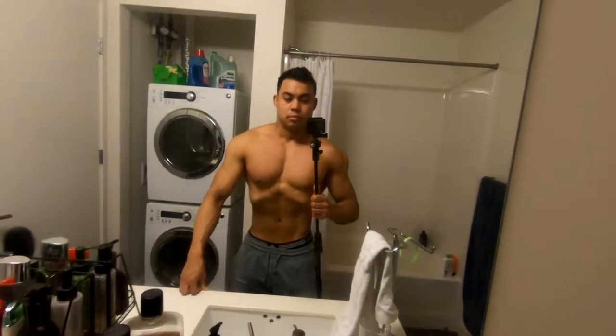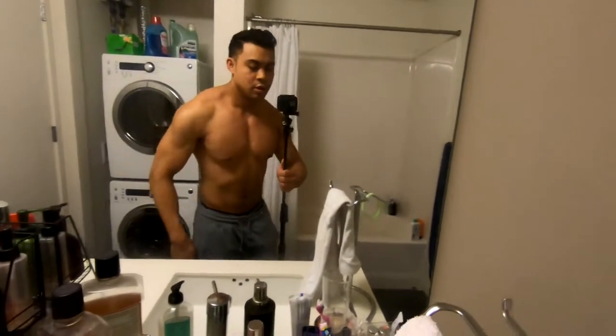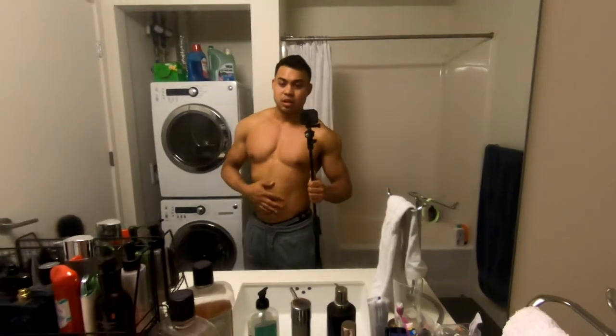Like this. This really trains your transversal abdominals, which are your abs underneath your abdominal wall — they're on the inside. This actually really helps with bracing and lower back issues, which is a huge thing.